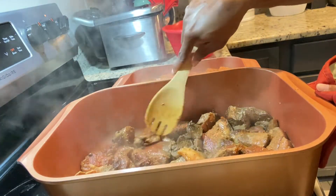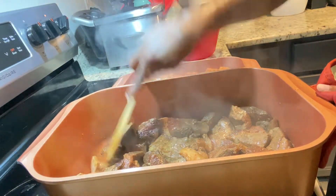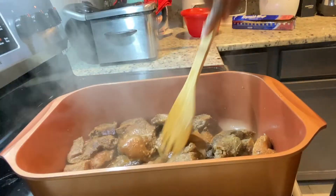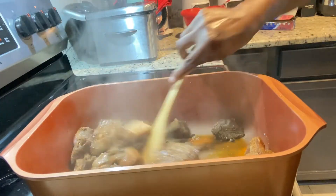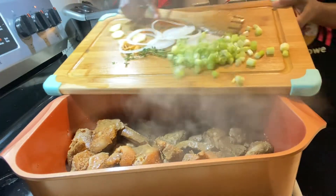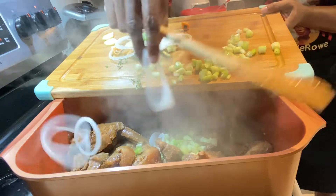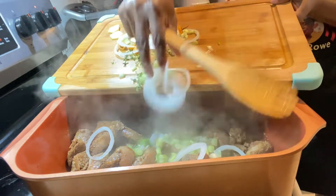The pot cover I have is oven-safe, but if you're using a pot whose cover can't go in the oven — some pots come with rubber parts — you can just put foil on top of the pot and allow the pork to cook. Now that I'm adding all my ground seasoning, I'm just gonna turn the stove down a little bit and cover this pot.